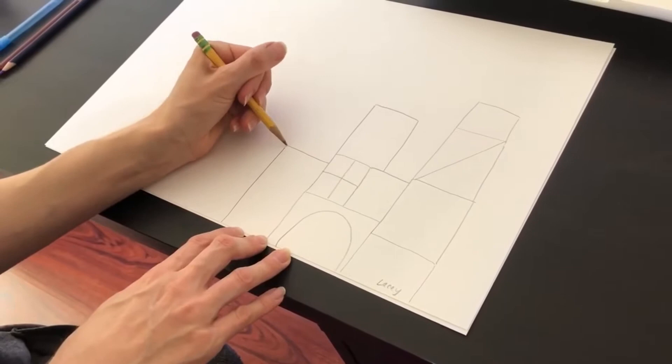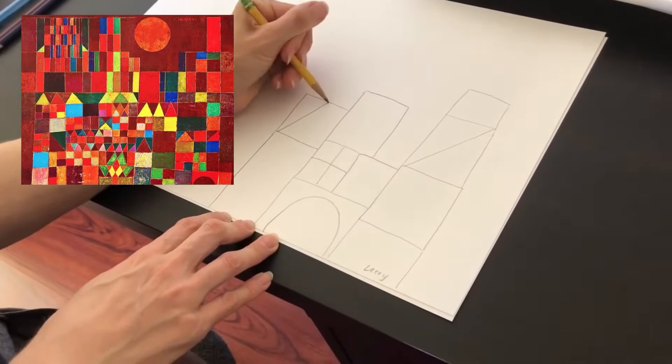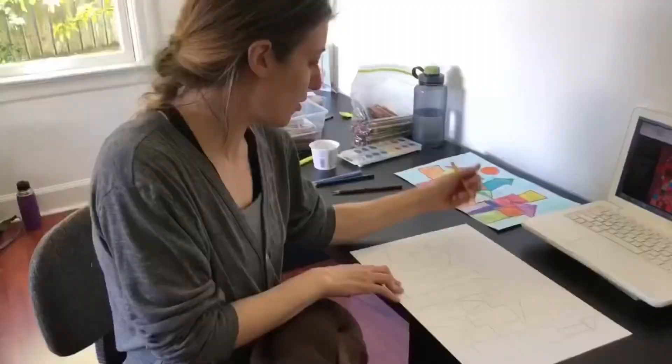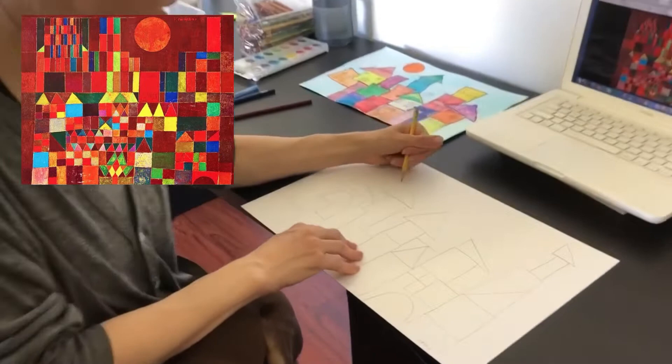I see a really cool pattern from Klee's painting where he does two rectangles and two triangles coming down like that. Just continue doing that on your picture. One thing that makes this painting really distinct is the sun in the background. So find an area to do a large circle somewhere in your picture and have the sun be on there.